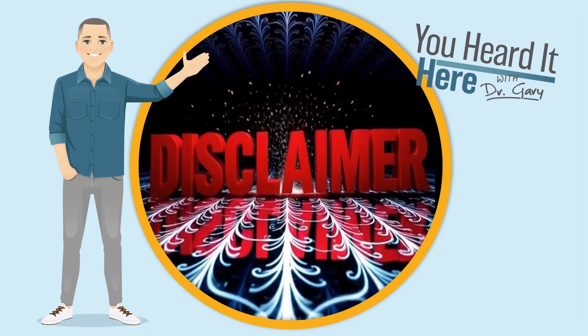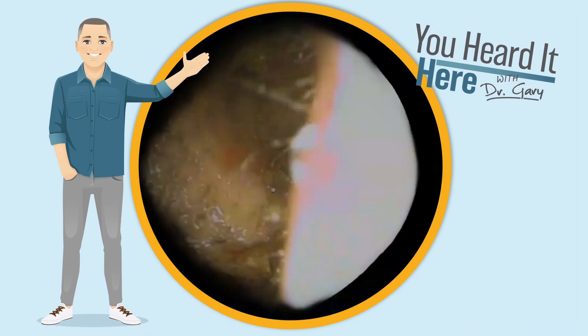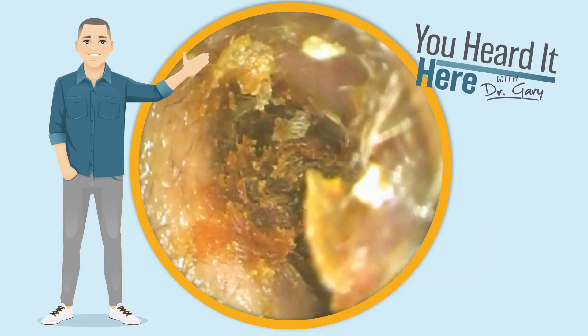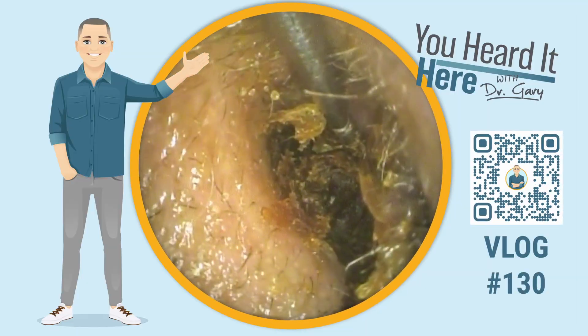The following content is for educational and entertainment purposes only and should not be taken as medical advice. Welcome back to 'You Heard It Here' with Dr. Gary. This is earwax removal log number 130.